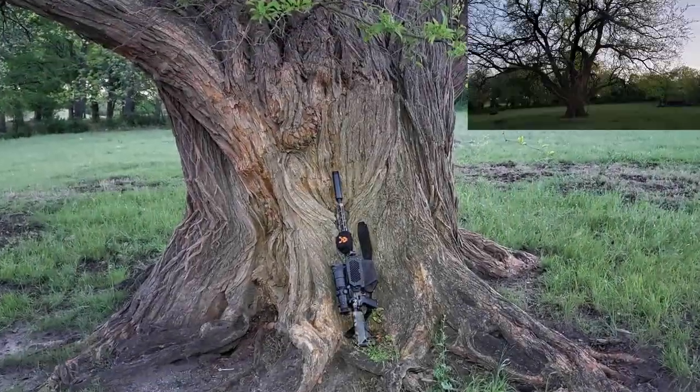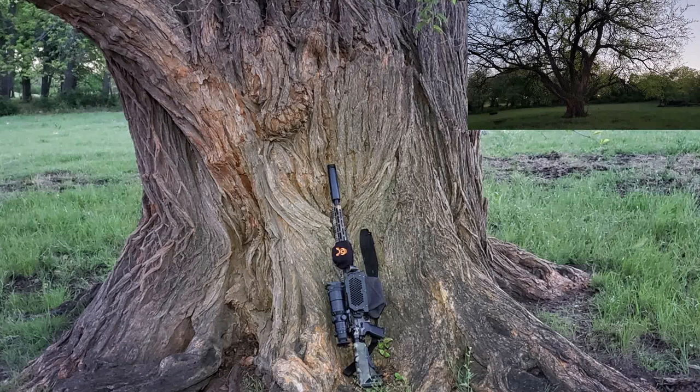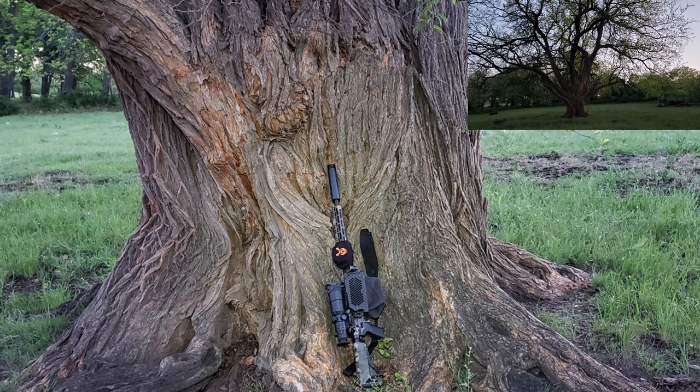I thought this was really cool. I posed my rifle on what the landowner says is probably the largest post oak tree in Texas, and I think he may be right.